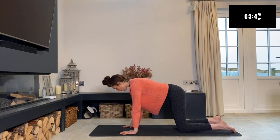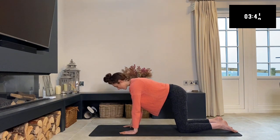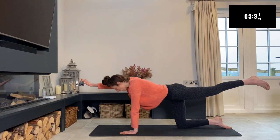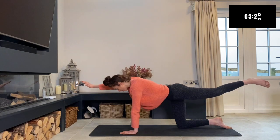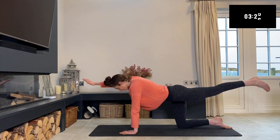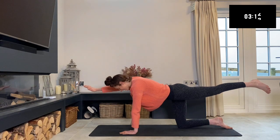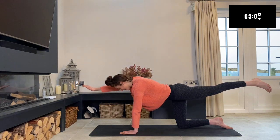Exhale and meet back into your table top pose. We're going to do a little balancing table now, staying strong through that core with a nice flat back, shoulder blades down and away from your ears. Lift up with your right arm — that might be enough to balance on. If you want to make it more difficult, stretch back with your left leg. Roll and rotate that hip down so we're not twisting out to the side. Just hold here. Try not to collapse through that lower back, belly button in. Then relax back down.